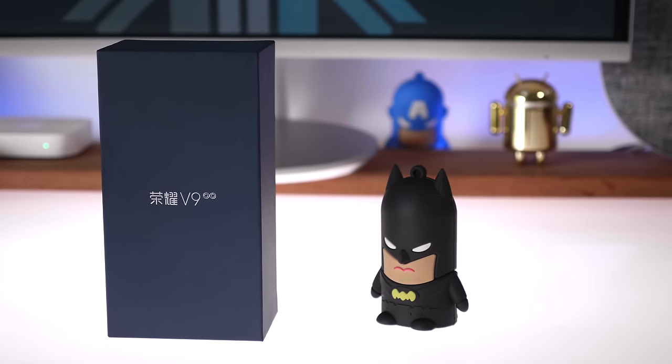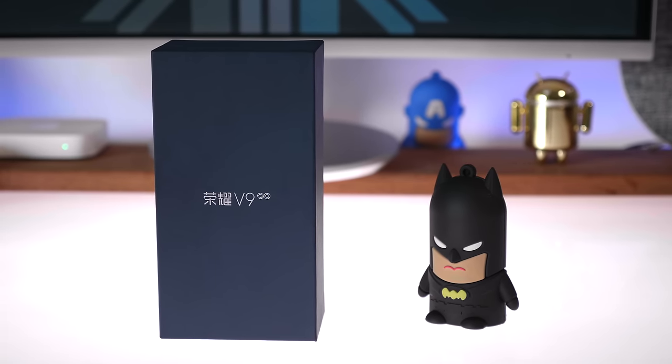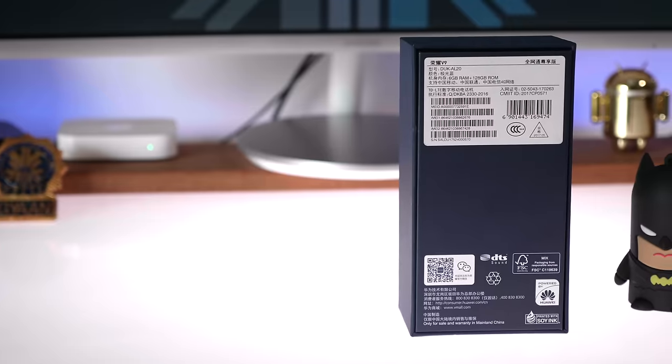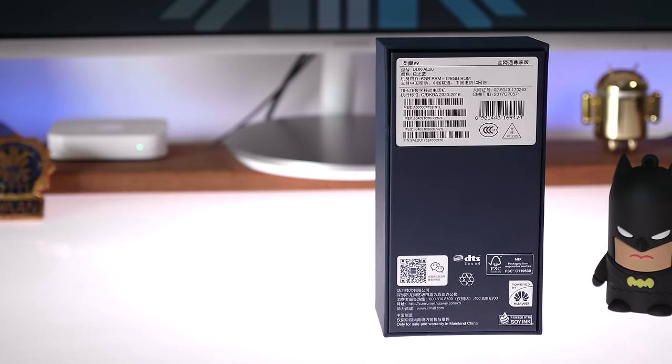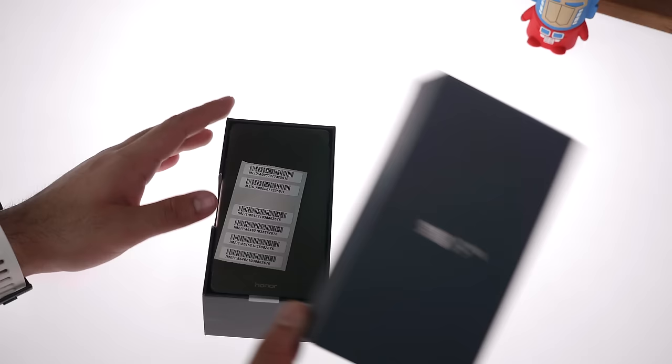The Honor V9 is also known as the Honor 8 Pro in certain markets, so depending on where you're coming from, it could be the Honor 8 Pro or the Honor V9. The phone is expected to launch in India in the early parts of July, which is next month, but we've got an exclusive first hands-on impression for you guys.